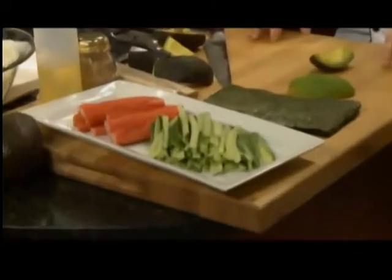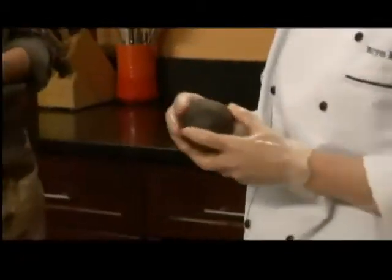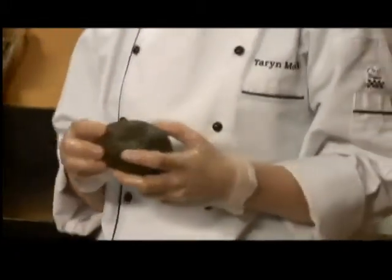If you wanted to make sushi at home, how do you tell if an avocado is ripe, too ripe, or not ripe enough? You're looking for this dark brown color. If it's not ripe, it'll be bright green on the outside. Just feel for a little bit of give — you want that — but you don't want it to be mushy because then it's probably going to be brown on the inside.